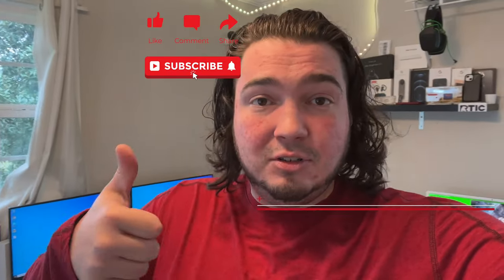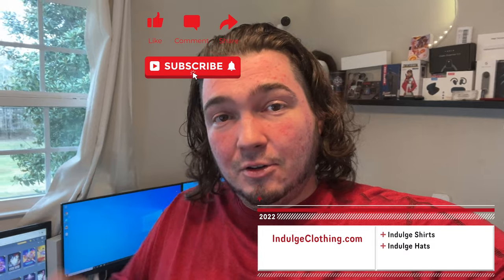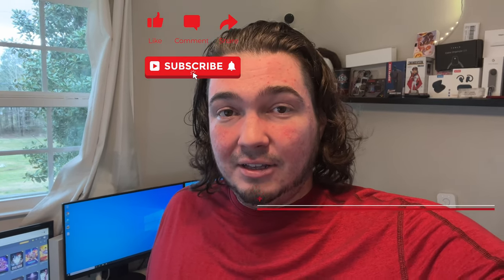It feels like it's been forever since I did a video on a camera, but today I have a new security camera that uses the Victo Home app. This camera seems to have a ton of features. As we always do, we're going to get on the overhead rig, unbox it, go through the setup process, and I'll show you some of the features in action. Click like, click subscribe, and indulge in your life at indulgeclothing.com for the merch.